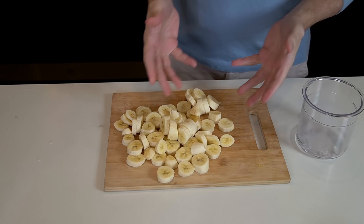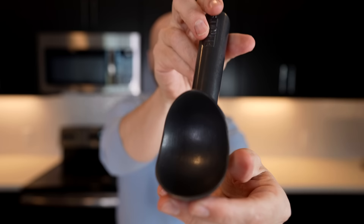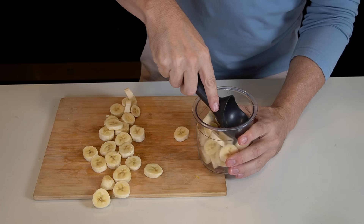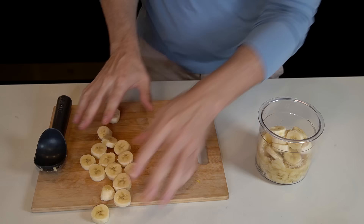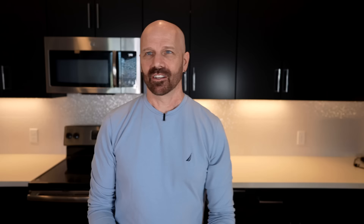At this point I was getting more familiar with the machine, so I wanted to speed things up by prepping two recipes at the same time — both using fresh fruit. First, a fresh fruit banana sorbet — the only ingredient is bananas. I've got bananas cut up into about half inch slices. Fill to the max fill line, then using a heavy utensil, firmly press and compact them down, keep adding more. Now it's below the max fill line. Cover it up, put it in the freezer, and see what happens tomorrow.